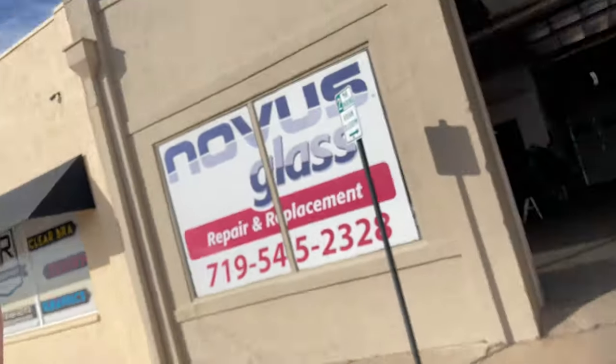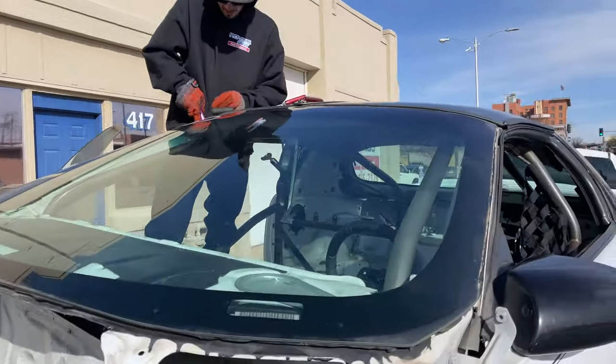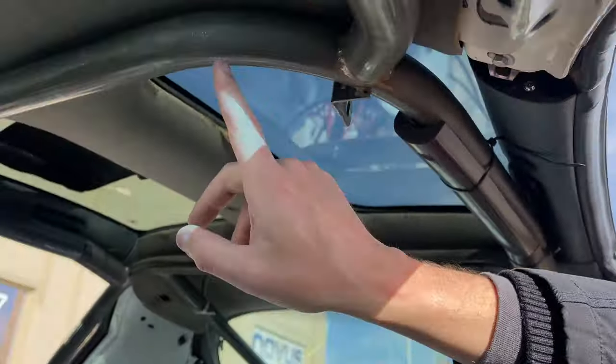Came down to Novus Autoglass - Josh owns the company, he's a fellow drag racer, and they're going to pop the windshield out for me. It gains us room to put the cage in because we'll have to put some bars right there. Some of the tight areas are a pain with the windshield in, so we'll take it out and pop a new one in once it goes back together.